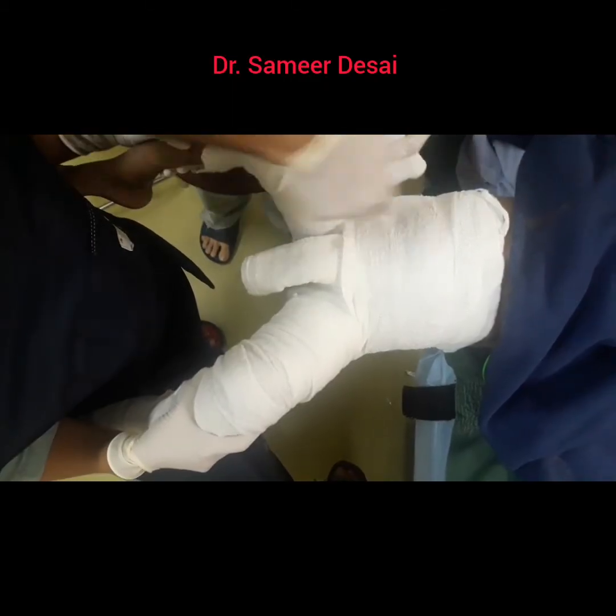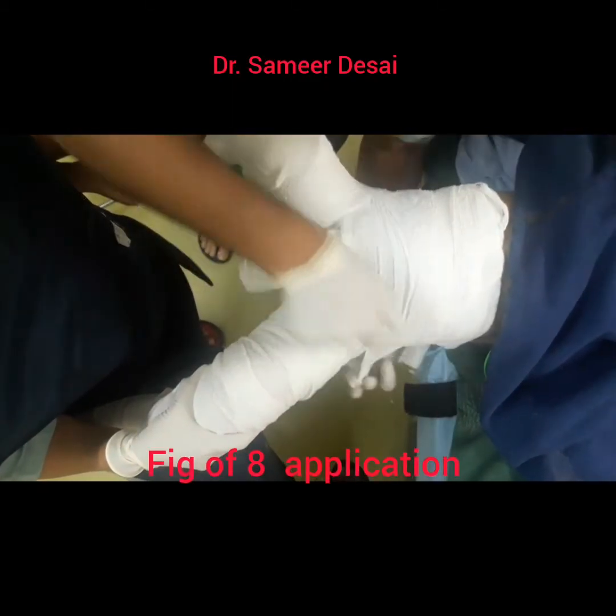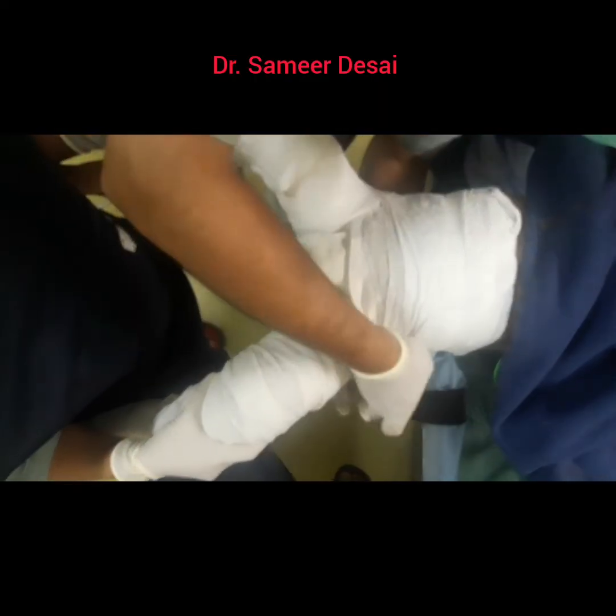Once the abdominal part is over, then you start extending the plaster in figure of 8 fashion as I have shown over here.